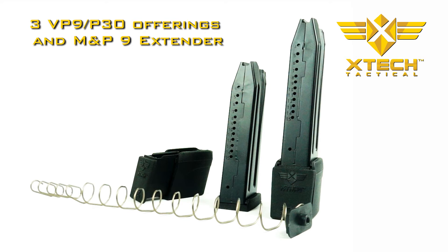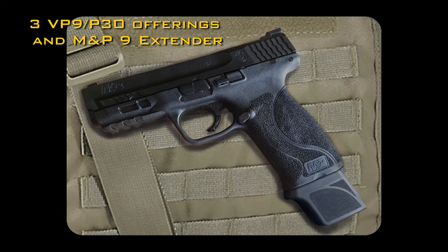The MTX extender is currently available for the H&K VP9 and P30 pistols, and now the M&P 9mm pistols.